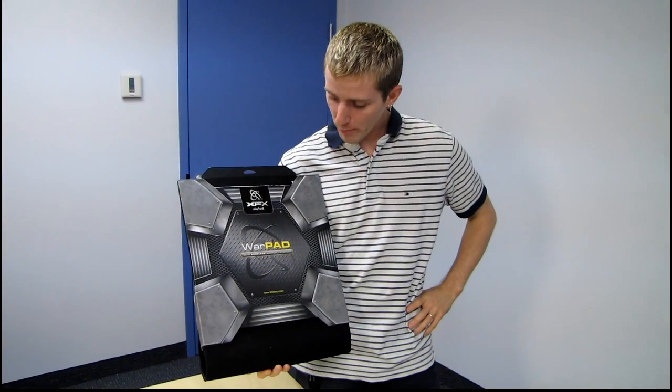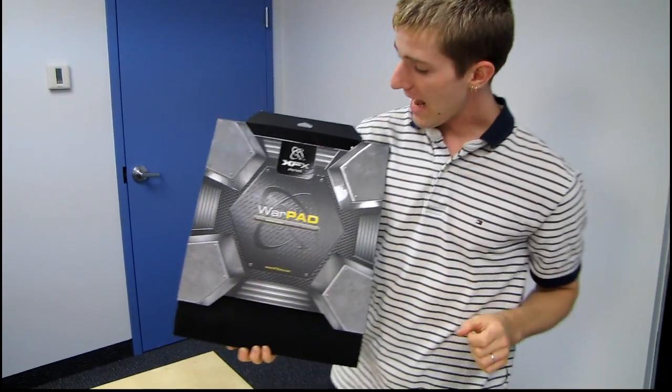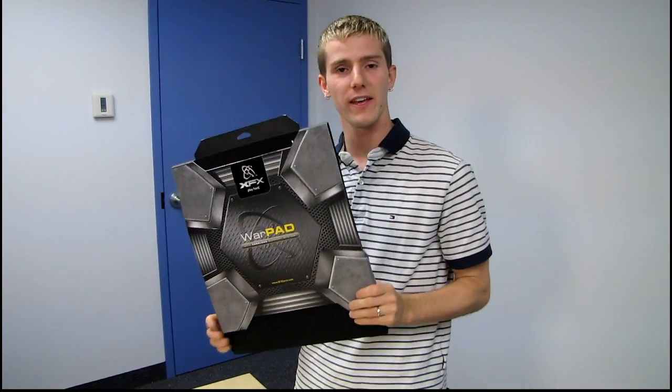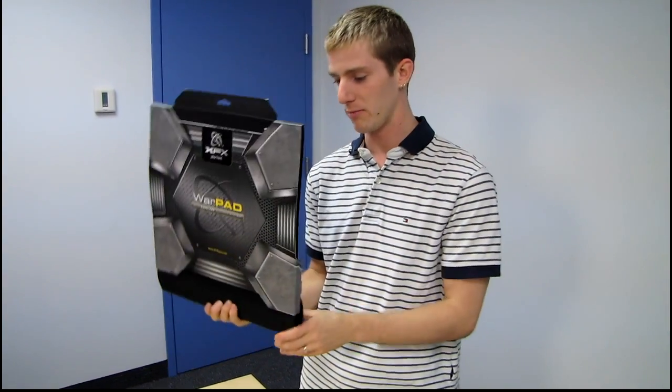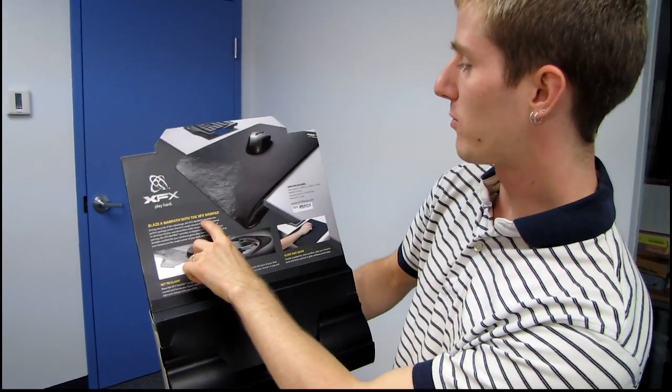This is the XFX Warpad with edgeless support system, and I'm going to go as far as to say that this is the most obvious thing that nobody ever came up with before. Blaze a Warpath with the XFX Warpad.